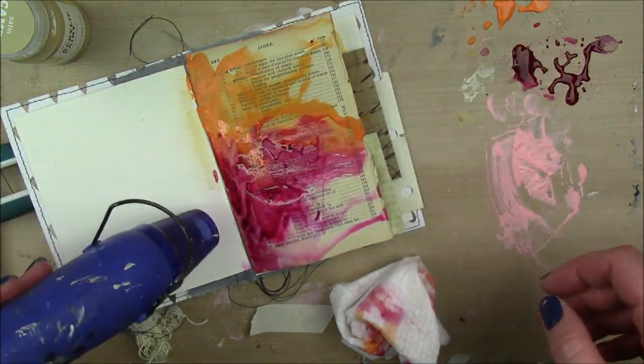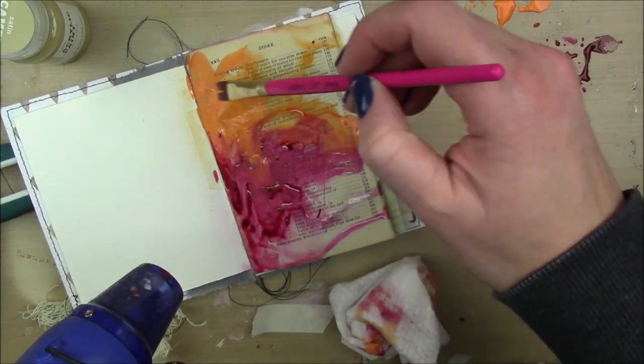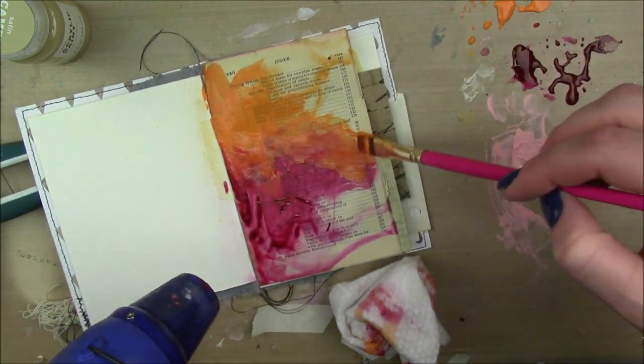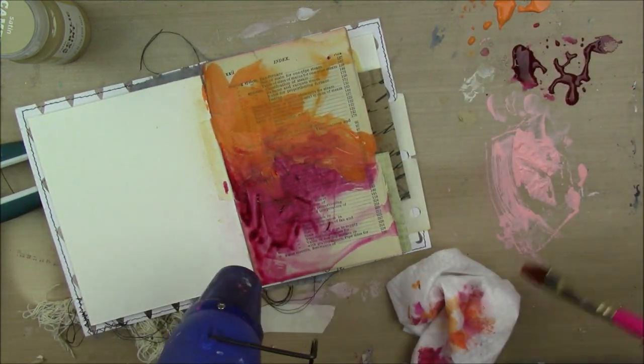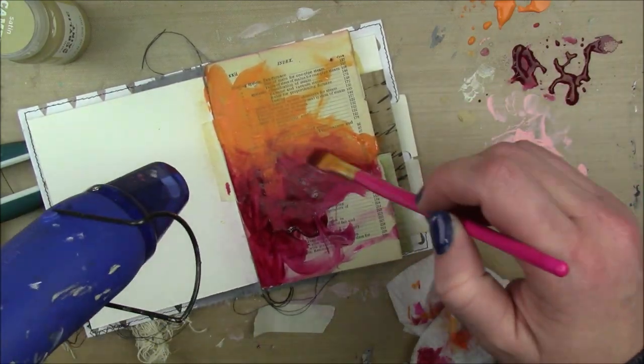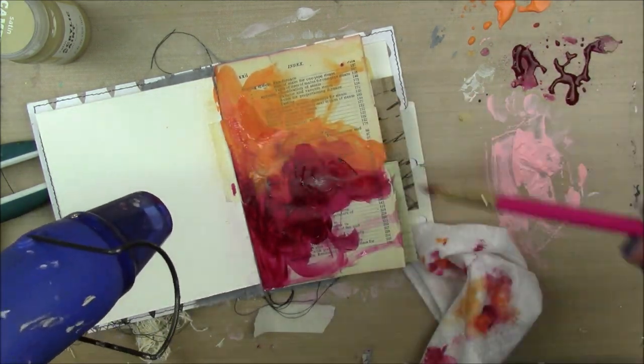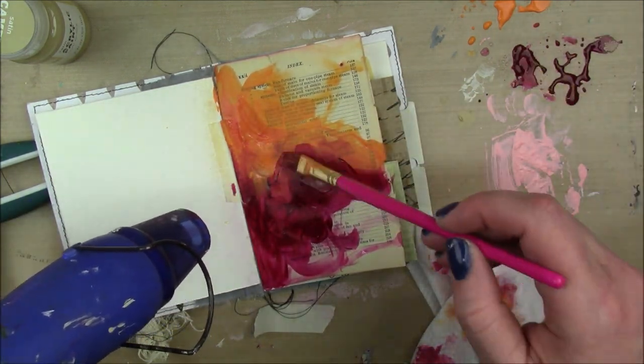I'm going to dry that, but as I'm drying it I see that it's drying back very splotchy. So while I'm drying it and holding my heat tool to it, I'm still going to add a little bit more paint here and there to some of those splotchy areas, just to kill two birds with one stone because we are working with 15 minutes here.